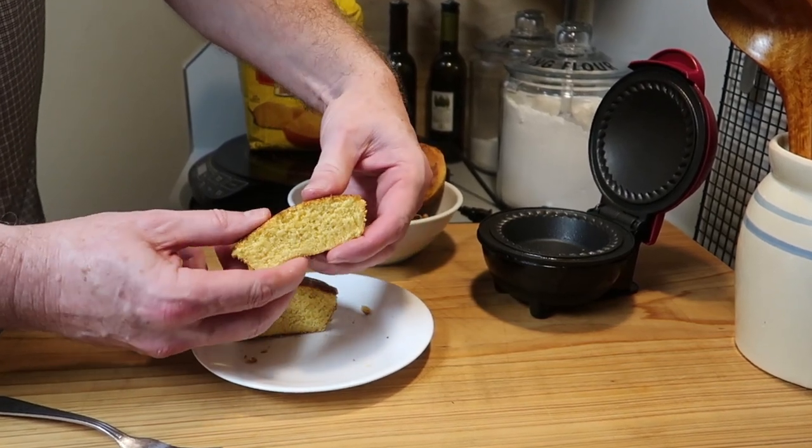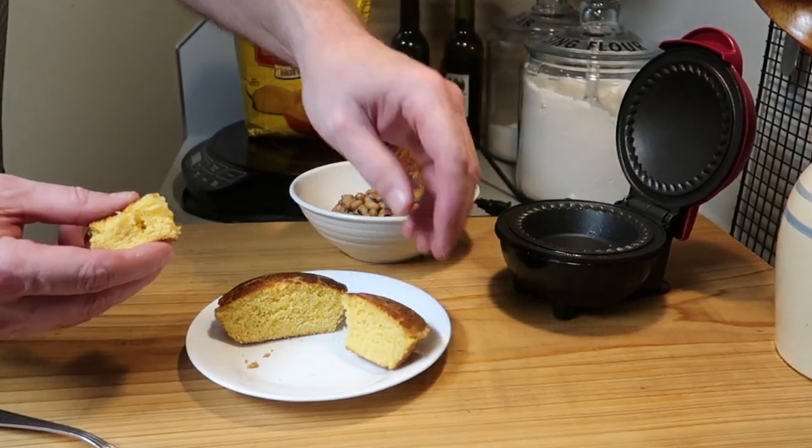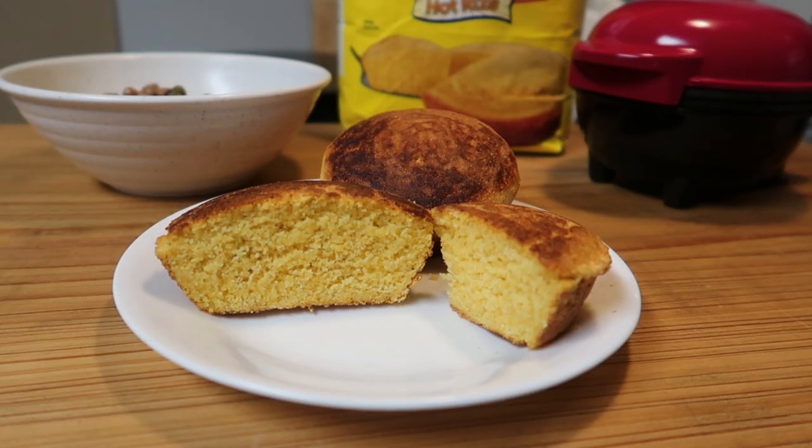Let's open it up and take a look at the first one — beautiful! That's great cornbread. Nice and crisp on the outside and still moist and tender on the inside. Absolutely delicious — that's how you do it!